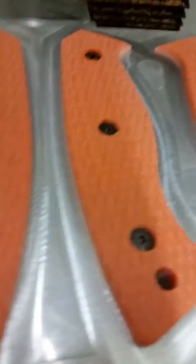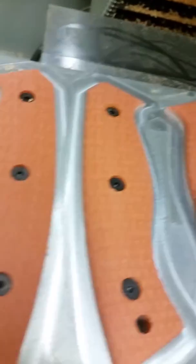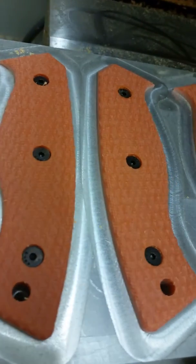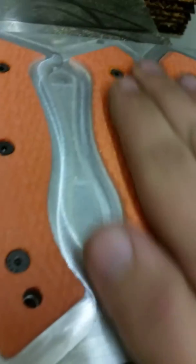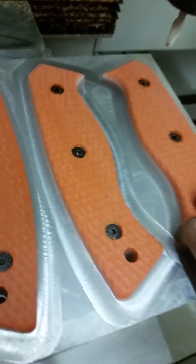Alright, so the mill just finished up. You can see here this is what it's going to look like. I'll get another video here in a minute after I pop these off. I'll probably hit them in the sandblaster real quick just to knock off any machining marks or whatever. Yeah, I'll show you guys.